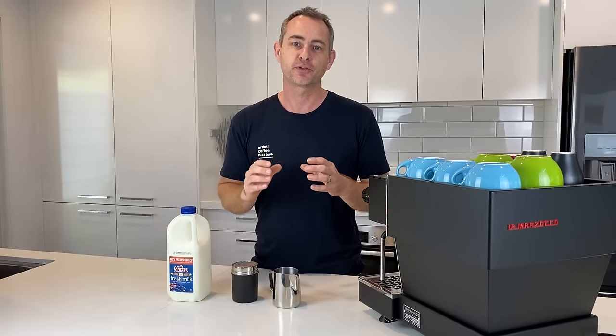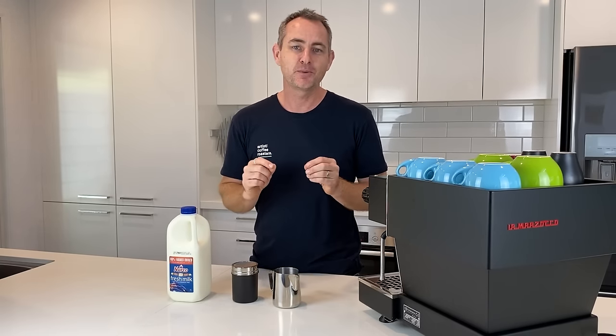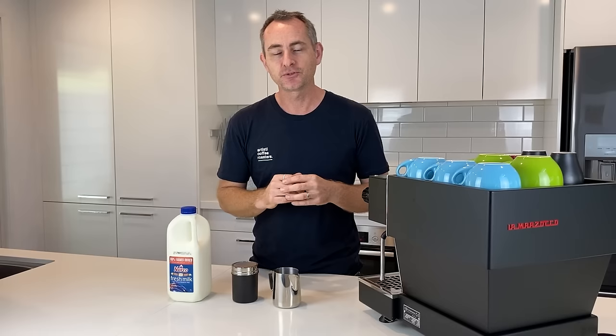I also want you to be frothing at a cooler temperature. It is far easier to get a beautiful glossy milk that you can pour a nice pretty pattern with at a lower temperature. I know you might not enjoy it, but it is going to be better if you stick around that 60-degree mark on milk. It does make it a lot easier to work with. To master it, stay cooler and get really cool foam — if you haven't quite mastered that, check out our other videos.